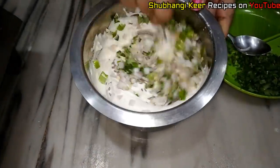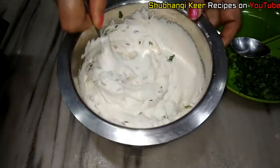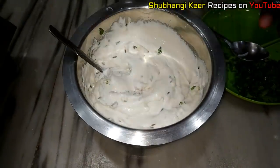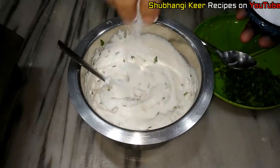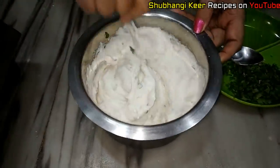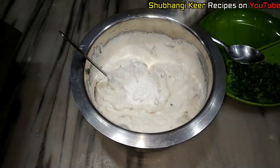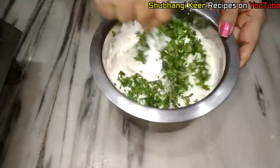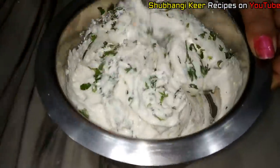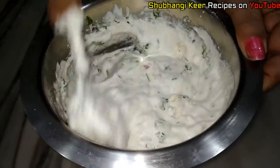I am going to mix it up. Now we add baking powder and protein. We are going to add one to two cups of baking powder.